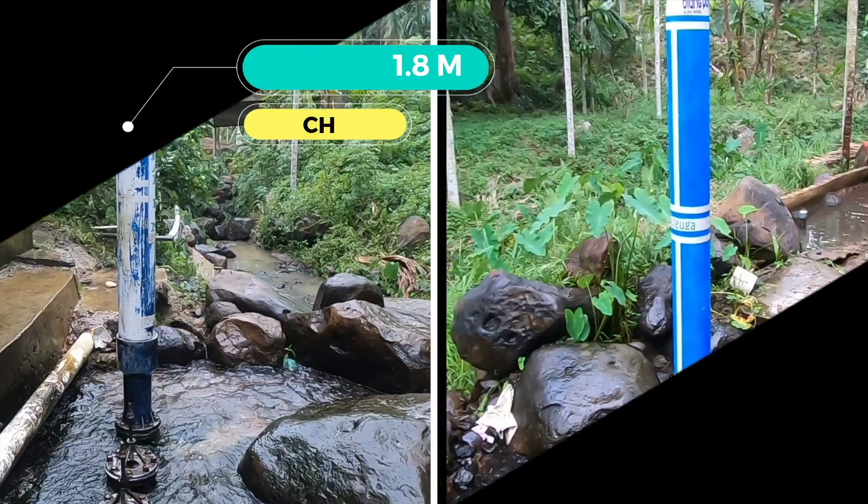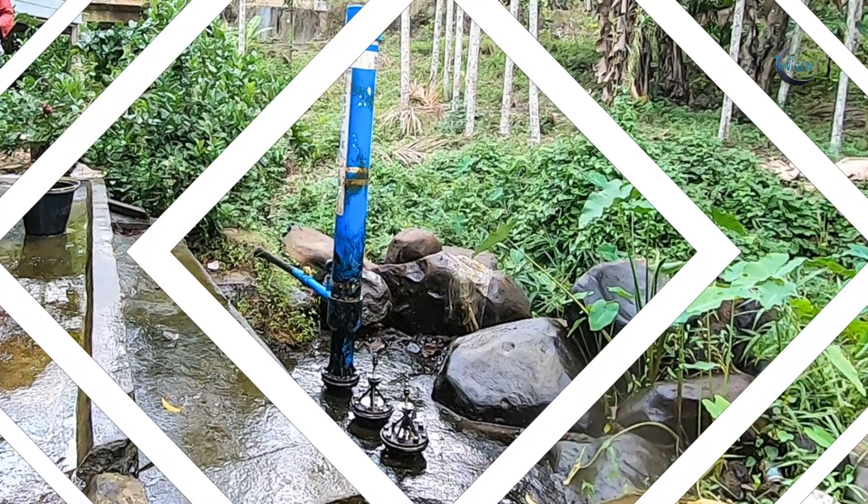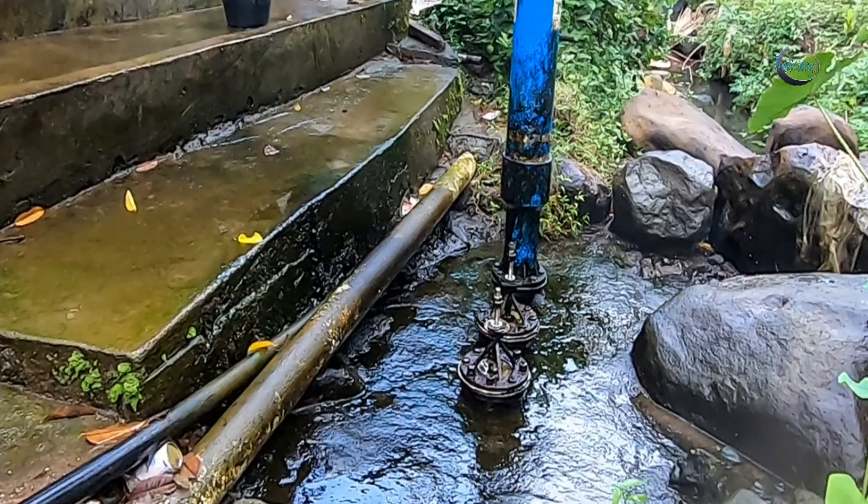Welcome back to the channel. This time we will do a pompa hidram (hydrant pump) maintenance at the Nisam Antara District Office, North Aceh Regency.